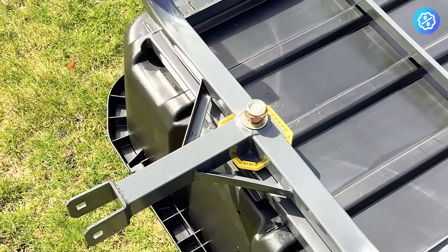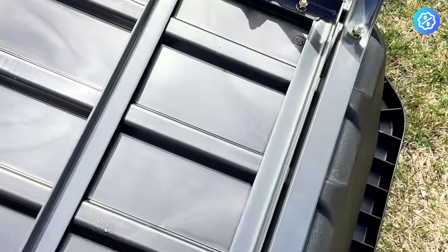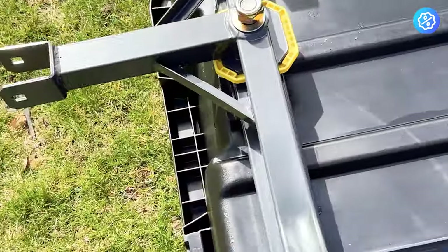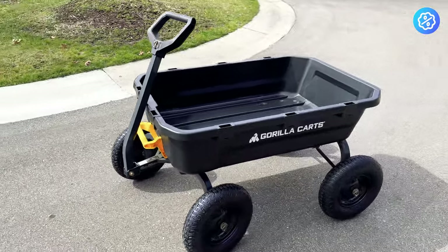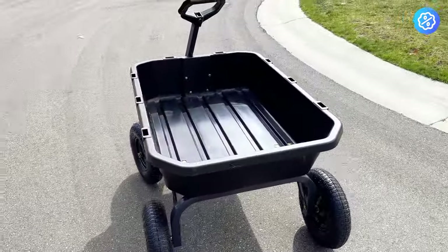I could tell right away that the build quality of this cart was better than the one I had in the past. This is a look at the underside of the cart — all the attachment points for the bolts are mounted to the rear end of the bin, with no attachment points on the front. Here's the cart fully assembled. It is massive — a very large cart with big wheels that make it really easy to pull.